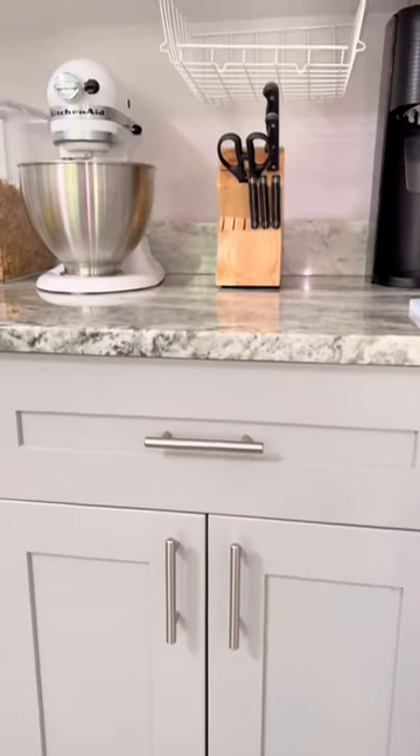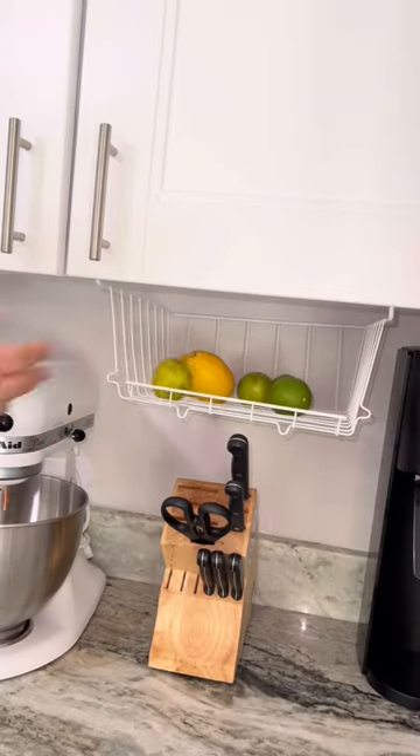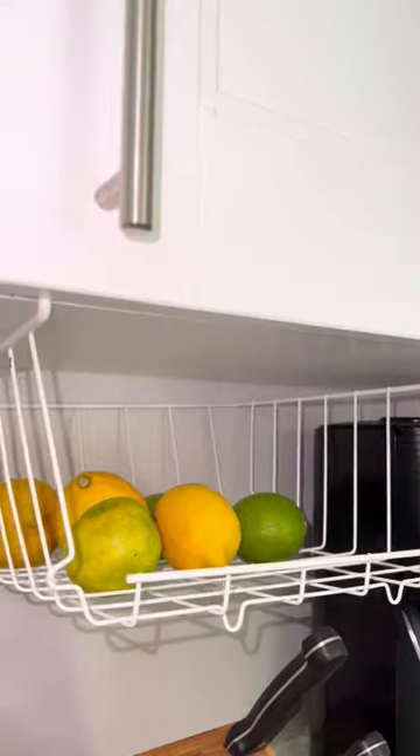And I'm using mine for... da-da-da-dum! Lemons and limes, ladies and gentlemen. This is great for a grab-and-go because I do use these to cook with almost every night. Follow me for more.